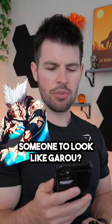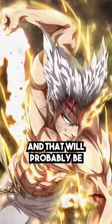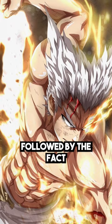As a trainer, how would you train someone to look like Garo? Let's find out. First of all, let's break down the best qualities of Garo's physique. He's obviously very lean and well-conditioned, and that will probably be the hardest part, followed by the fact that he has an amazing V-taper.